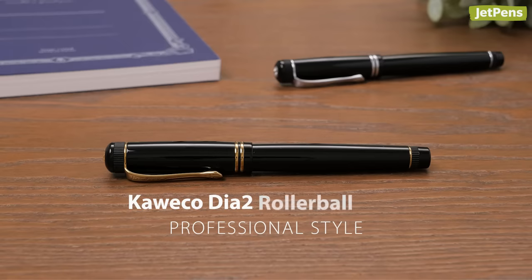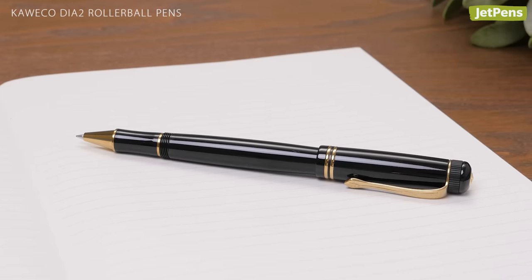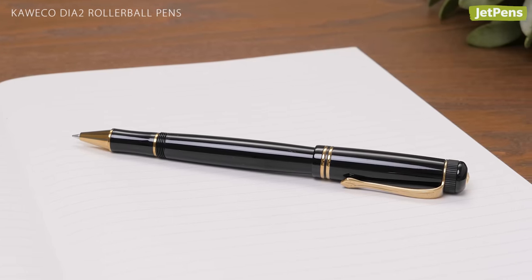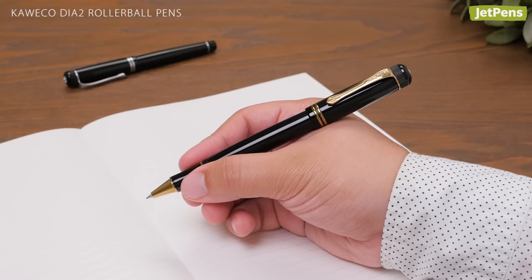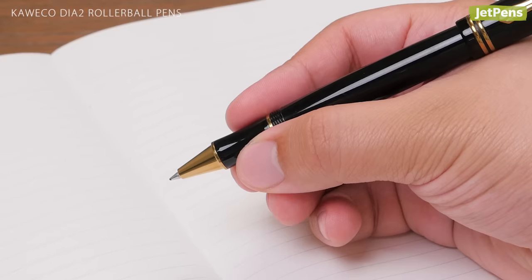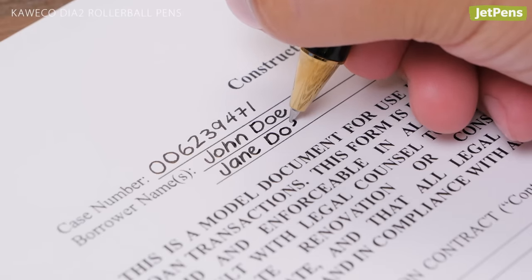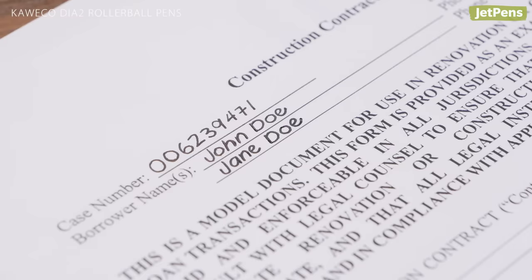Professional Style: With its timeless looks and unmistakable quality, the Caveco Dia 2 is the sort of pen you could use to sign a heartfelt letter or a multi-million dollar contract. Its shiny black acrylic body is accented with metal trim and a regal-looking curved clip. Its lightweight and gently shaped grip section help it rest comfortably in the hand. The Dia 2 writes as well as it looks, with wet black ink that glides across the page.